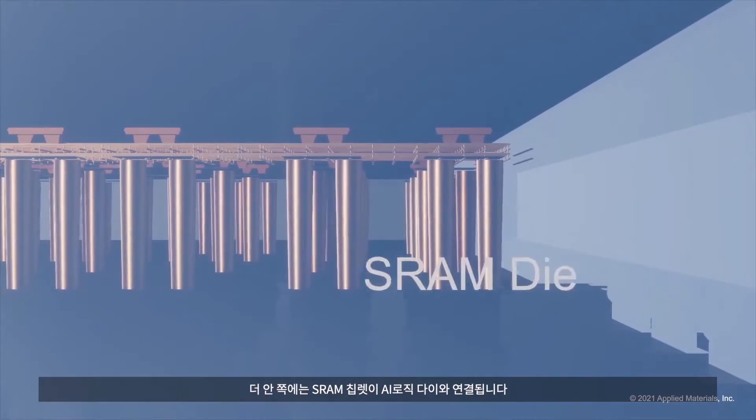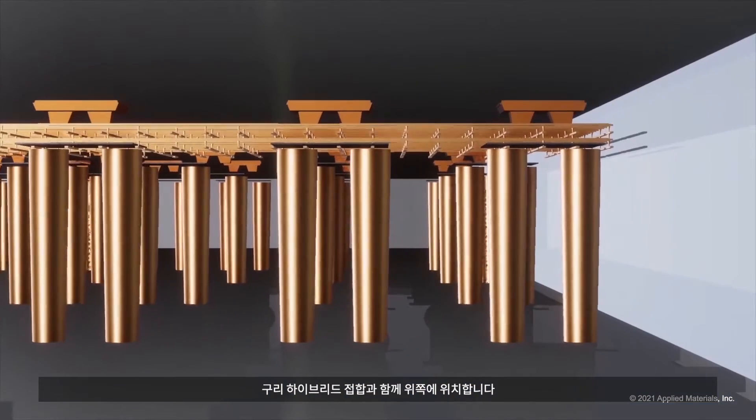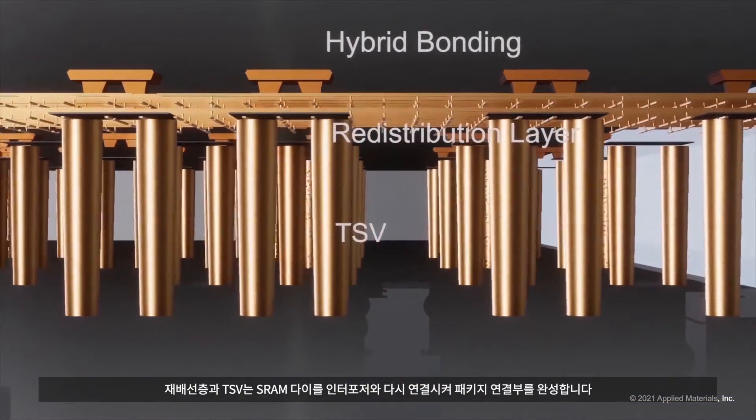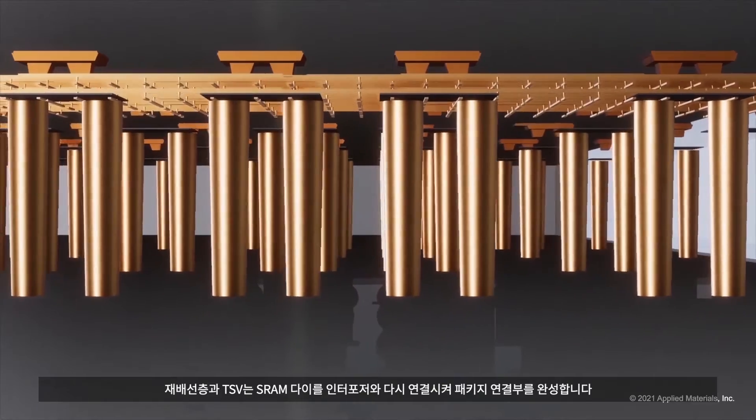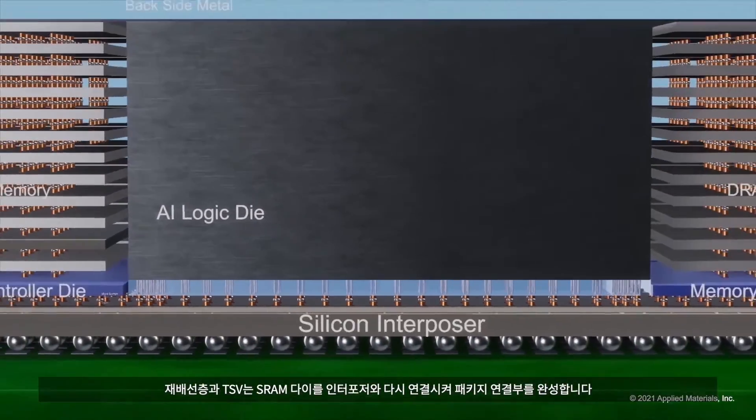Further inside, SRAM chiplets are connected to the AI logic die on top with copper hybrid bonding. Redistribution layers and through-silicon vias connect the SRAM die back to the interposer, completing the package connections.